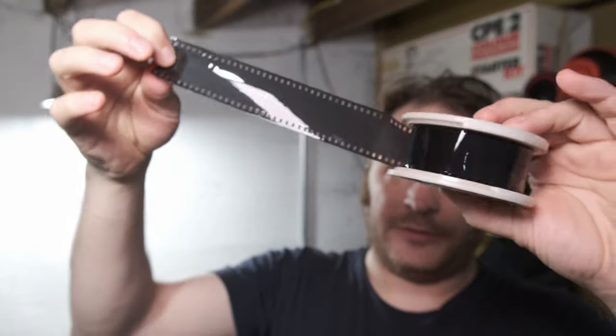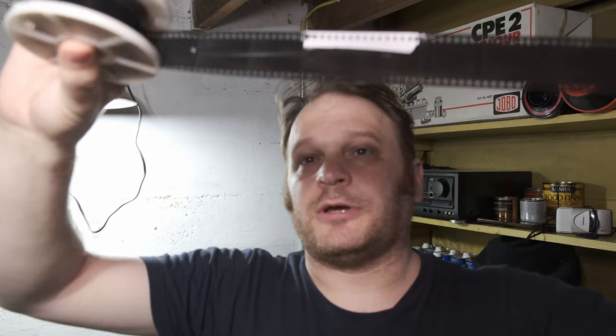All right, moment of truth. I see zero nudity so far. Looks like we have some PG photos of people and kids maybe. I will let these dry and we will scan these tomorrow and reveal the found mystery photos of the camera.